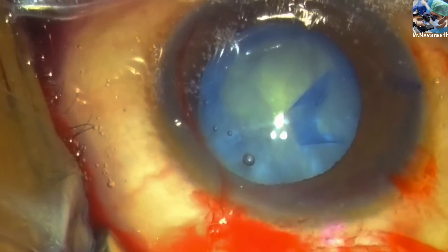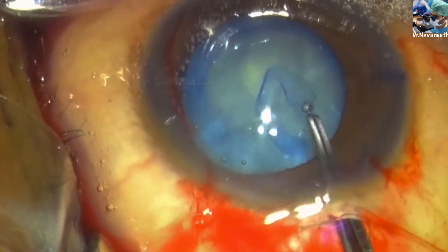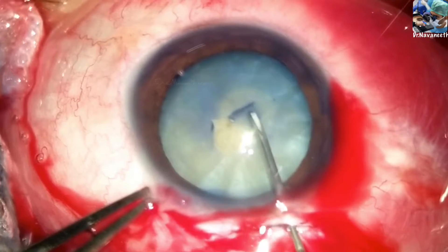Intralenticular pressure is counteracted by repeatedly inflating the anterior chamber with a viscocannula. The second method is spiral rhexis, also called onion peel capsulotomy.